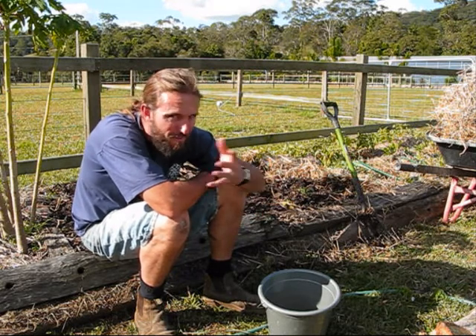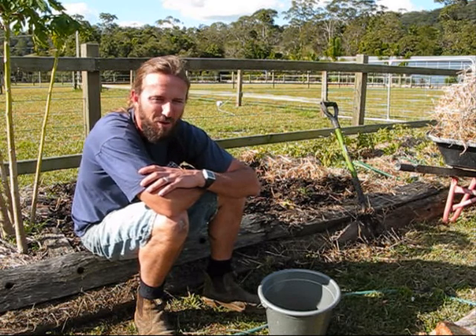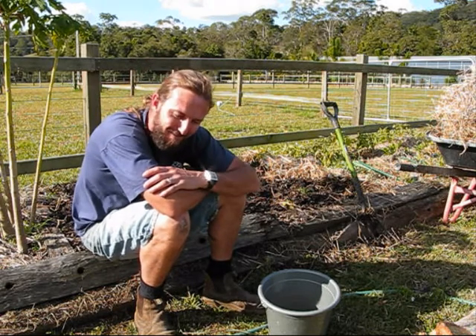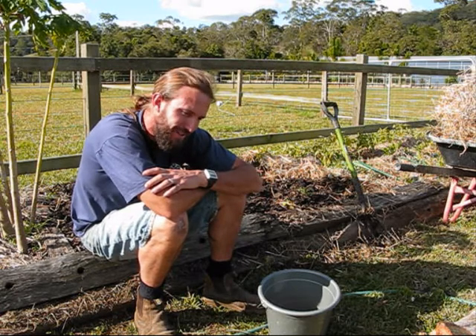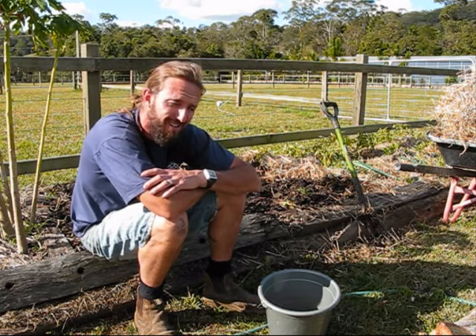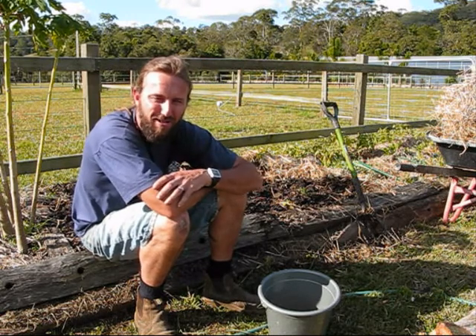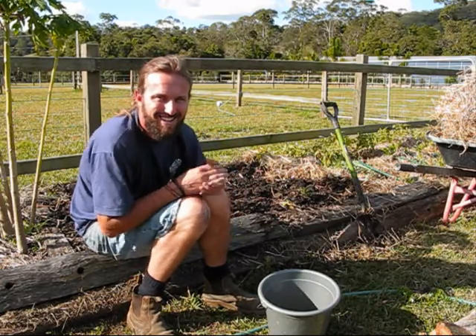I got my good camera back, so hopefully you'll see the video quality improve, at least in terms of the pixels and what have you. It's still the same old me in front of the same old veggie garden. But that's why I'm excited and inspired to put the videos back up again, so you'll see a lot more. See ya!